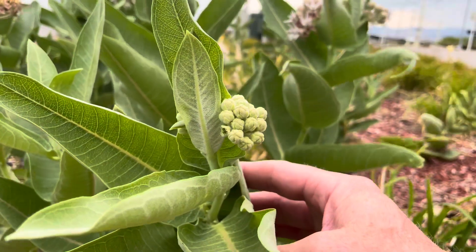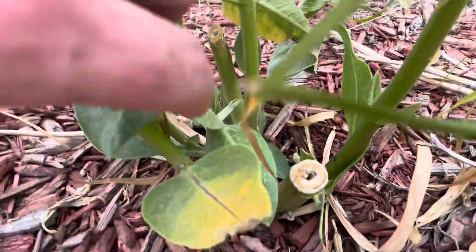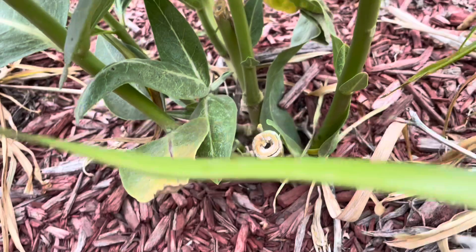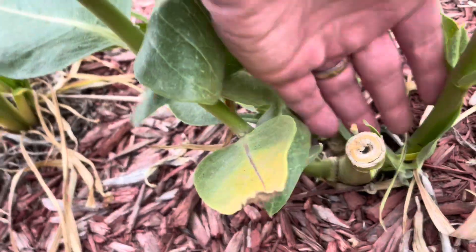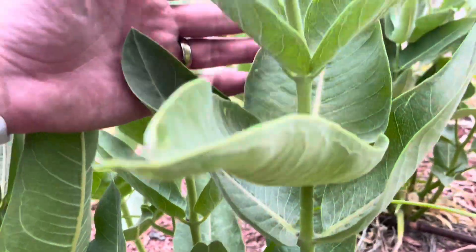Now the idea here is that it's going to be attractive to monarchs to lay eggs on tender shoots. There's been a lot of research done, primarily with common milkweed on the East Coast and Midwest, and they measured the number of monarchs and the increase in egg-laying on these fresh shoots.